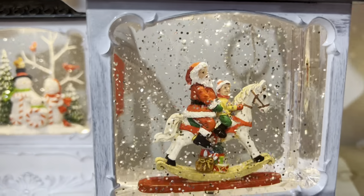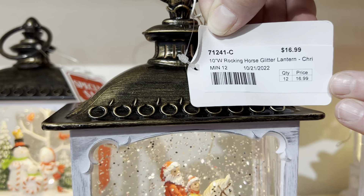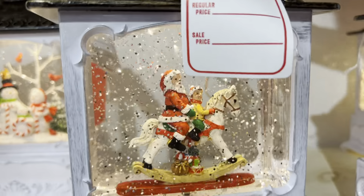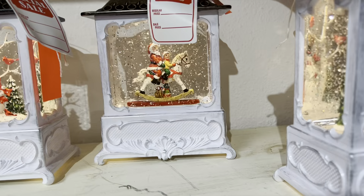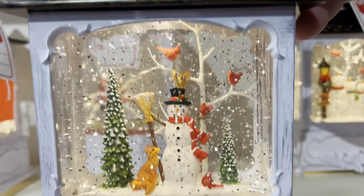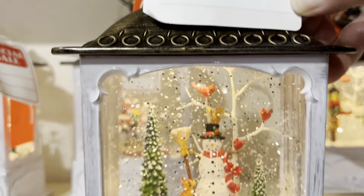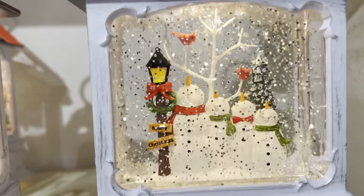We have the Rocking Horse Glitter Lantern with Santa. Here's going to be the Snowman with Broom. And then here's going to be our little final one.